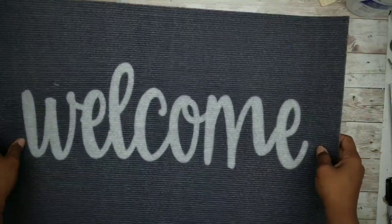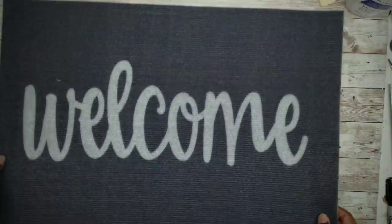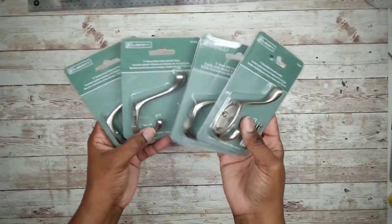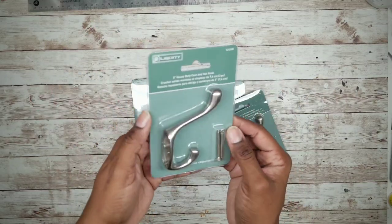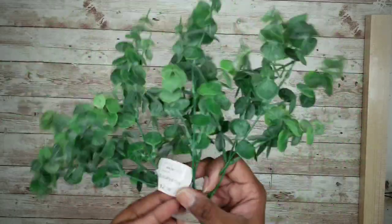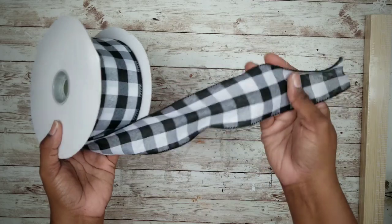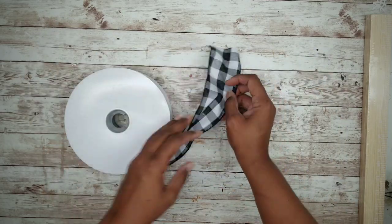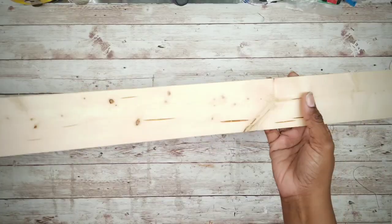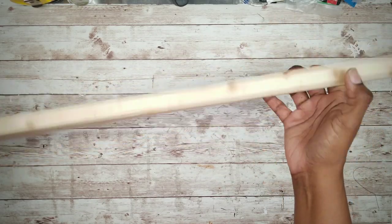For this project, we'll need one welcome mat from the Dollar Tree, four double hooks from the Dollar Tree, a bunch of eucalyptus greenery from Walmart, some buffalo check ribbon from Amazon, and a piece of wood that is two and a half inches by eight feet long from a hardware store or your local Habitat for Humanity.